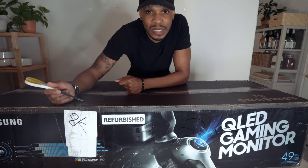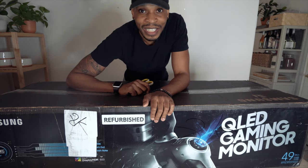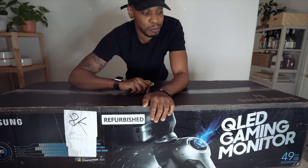Why spend full price on something when you can find it refurbished and get the exact same quality? So I saved a couple hundred bucks there.